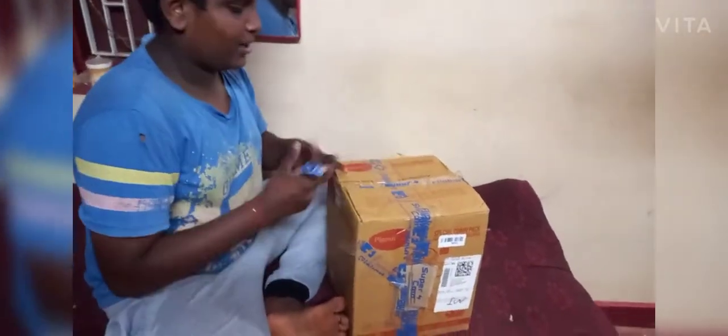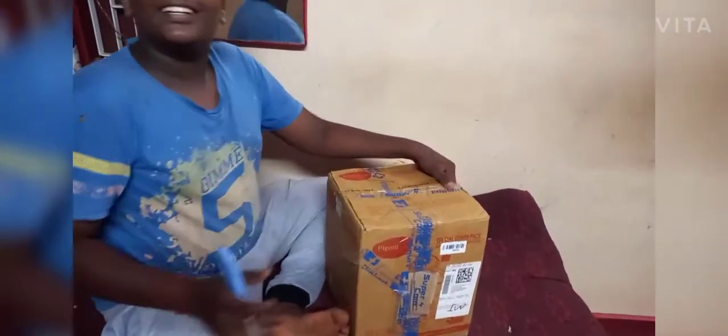Hi guys, welcome to VD Euro's. I'm Roaroon. We call this an unboxing. We call it a brief cut.